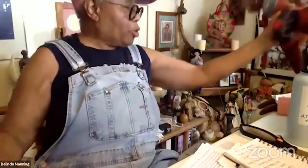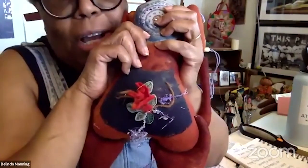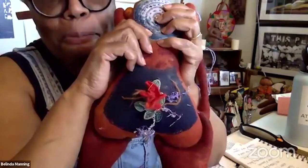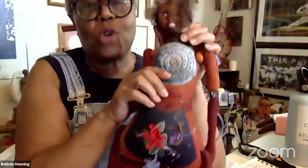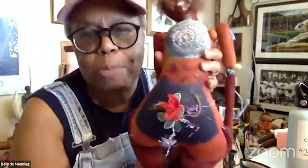The last memory doll I'm going to show you is my menopause doll. Any of you who have gone through menopause know this face. It can be the most excruciating pain — you're like on fire — and there's nothing to pull you off, especially if you wake up at night. So this memory doll holds the memory of me experiencing menopause.